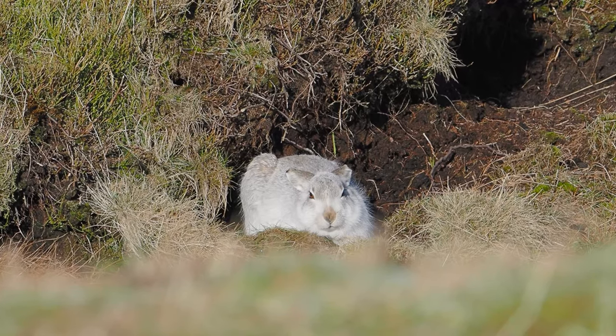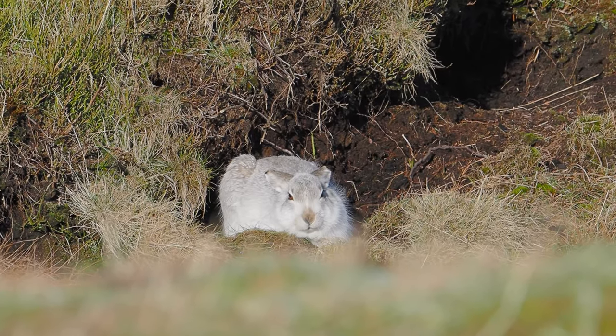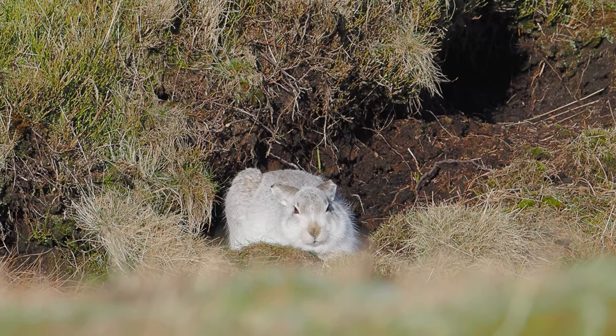Today I've been using the Olympus 300mm f4 pro lens, mostly wide open at f4, locked in with settings at about a 1,000th of a second and ISO on automatic.